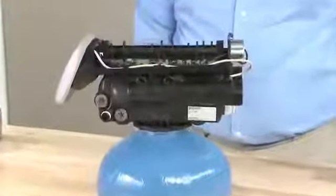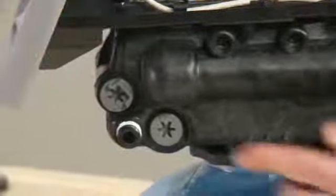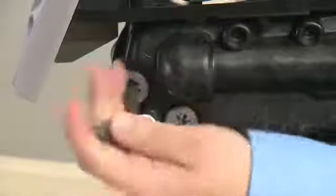On the Logic series valve, we move to the side of the valve where our refill flow control and injector are located. We remove the cap for the refill flow control using a Torx T50 tool.